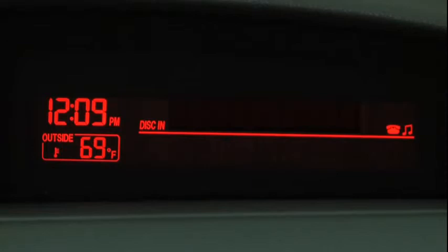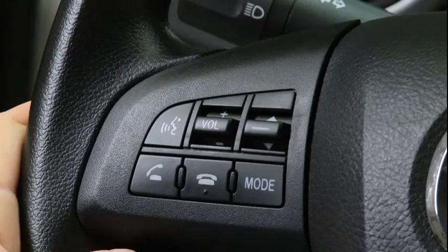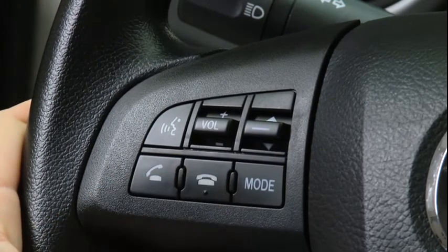When receiving a call, a notification sounds. Incoming call. Press the Pick Up button to answer. To accept the call, press the Pick Up button. To reject the call, press the Hang Up button.